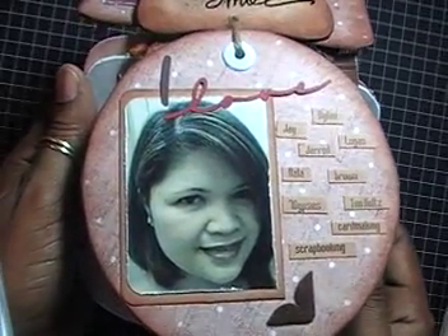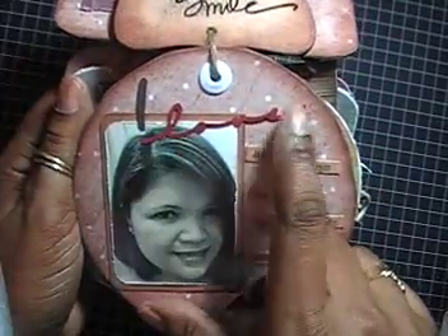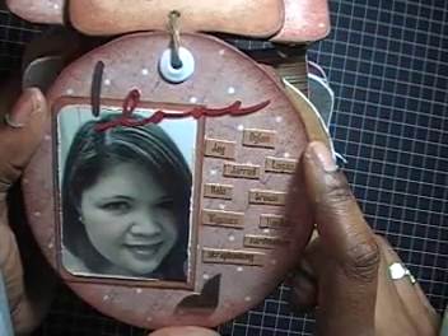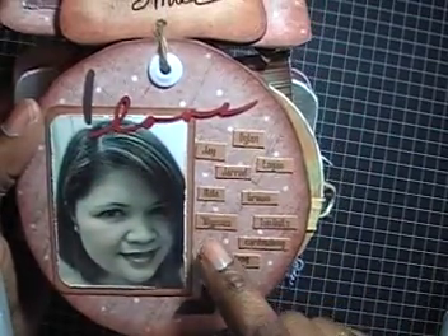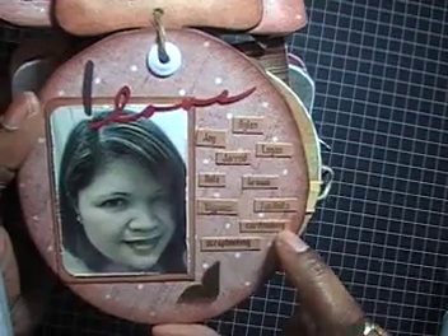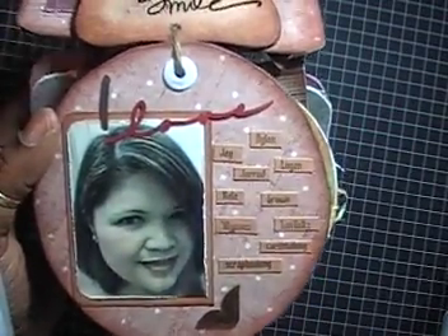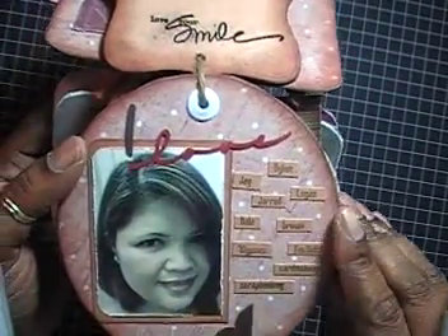The third page is the only one where I used a picture — I actually took it from her blog. It says 'I Love' and I journaled on cardstock using my printer, listing: Dylan, Jay, Logan, Jared, Nala Brown, Seven Gypsies, Tim Holtz, card making, and scrapbooking. I forgot the most important one — butterflies — but I meant to go back and add it. This is actually my favorite page.